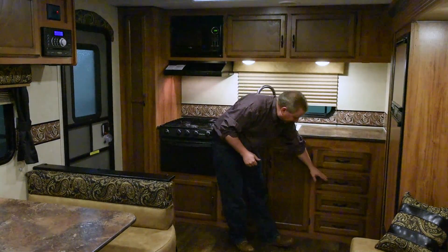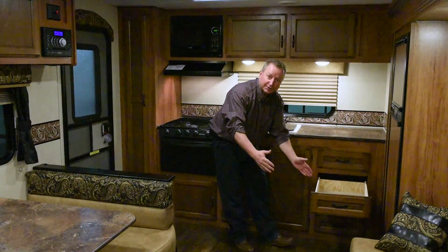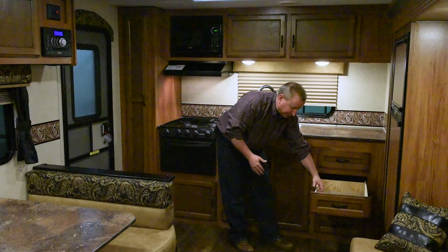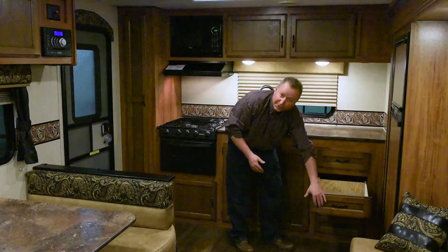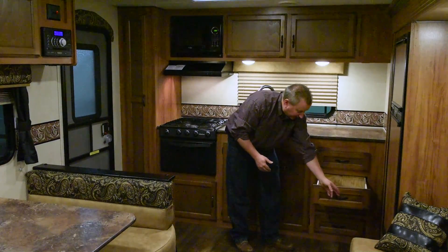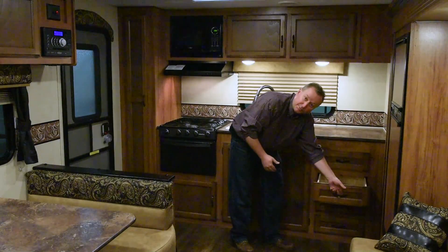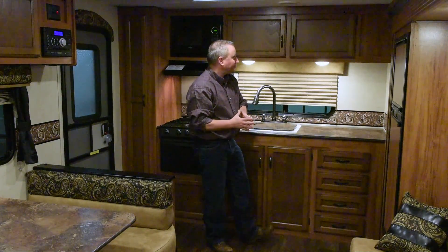There's also a bank of four drawers. The drawers are full extension ball bearing drawer glide drawers with 80 pound glides on them. They are made out of plywood for the drawer itself with a solid wood front. We use residential style pulls — stick your finger in and pull them out instead of the knobs you see in so many less expensive trailers.